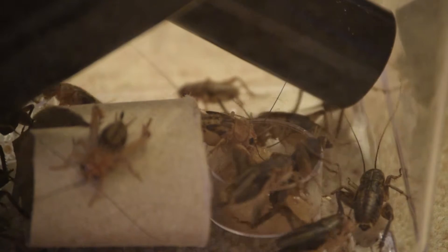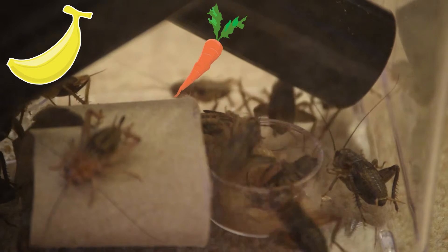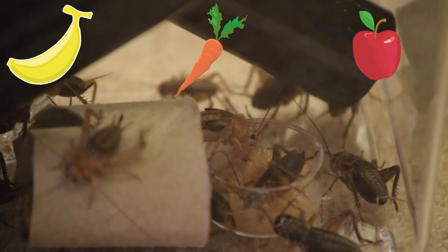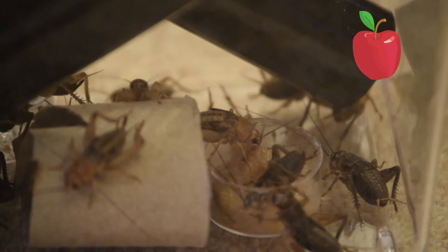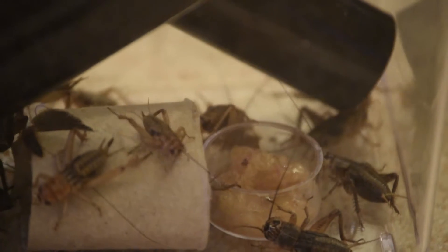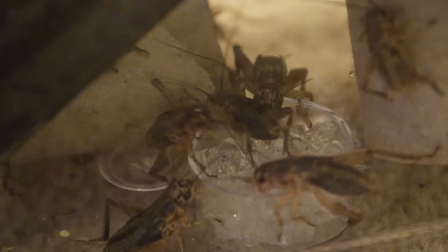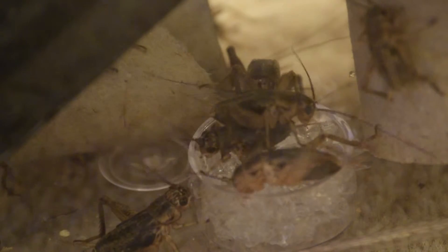I'm showing you a close-up here of the food I load them with. It's just a mixture of some fruits, some vegetables, and some oatmeal that I make in a blender, freeze it, and then serve it in these little dishes — which they love. I will make a video tutorial on how I do that. I'm giving them all the vitamins and minerals they need to sustain my gecko, because whatever goes through him has to go through them.